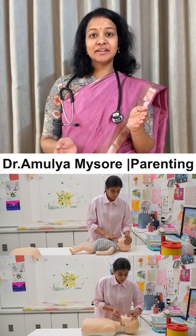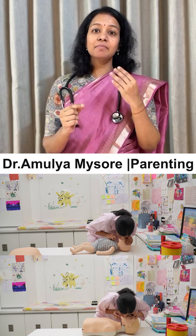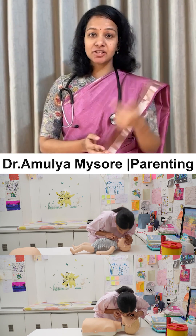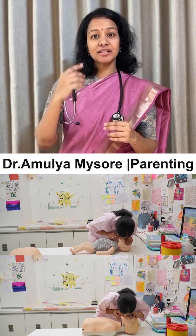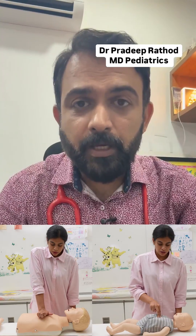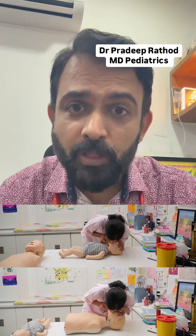For rescue breaths, tilt the head, lift the chin, pinch the nose, take a deep breath, and blow into the child's mouth for one second. For an infant, do not pinch the nose — instead, blow into the infant's nose and mouth together as shown.